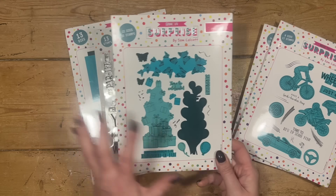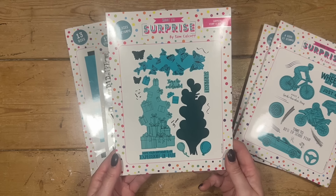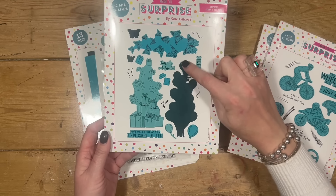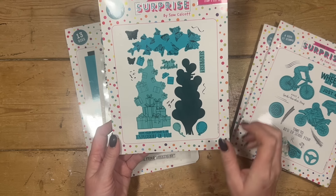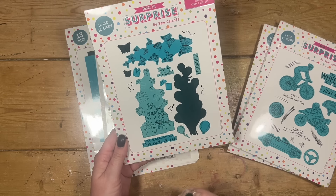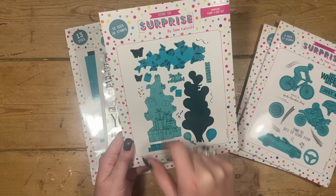Then this one here — so not sports related, so if you're not into any of that — we've got this one called Surprise. You've got a cascade of butterflies, presents, and balloons, which I absolutely love. Then the sentiments: Hope your birthday is an explosion of fun, Time to celebrate, and Surprise. You've also got little streamers which are always handy, a couple of extra balloons, extra butterflies, and extra presents.